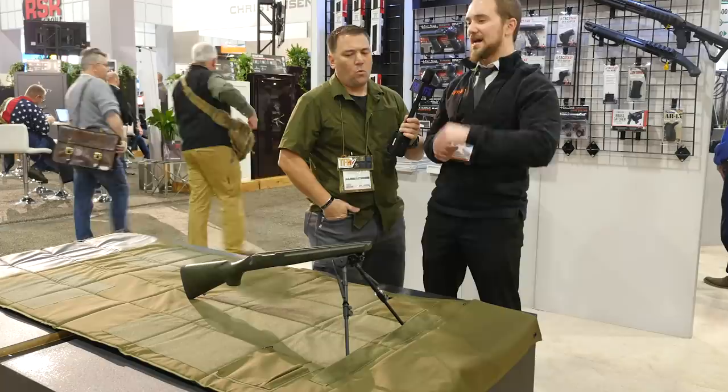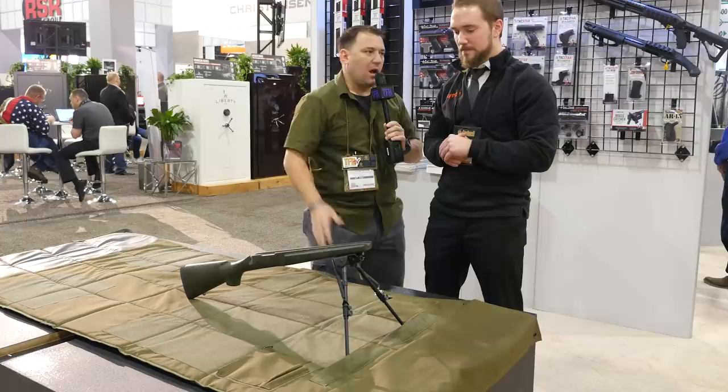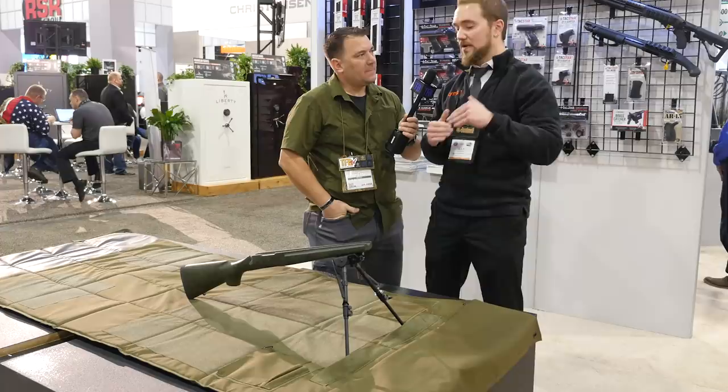Is it going to come in any color options? The TacMat HD is really just going to come with the black bottom as you see it. The regular TacMat with the 600 Cordura material is going to come in black and FDE.